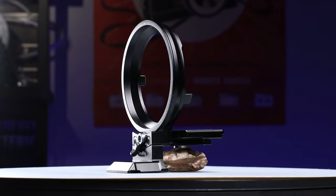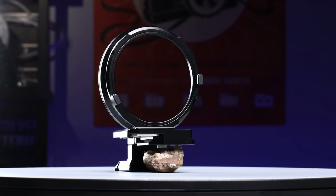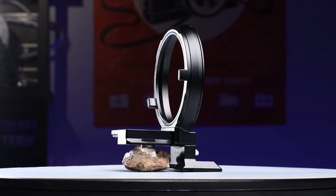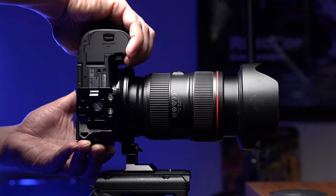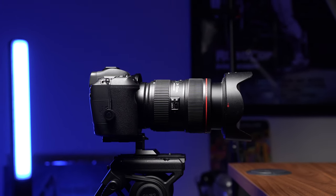Hey, what's up guys, welcome back to another video. Today I want to share a really cool accessory I found online that I've been using for the past three to four months. If you are a content creator, videographer, photographer, or filmmaker, this is something you need. Here is my SmallRig rotatable mount plate — this allows you to easily rotate your camera vertically and horizontally.